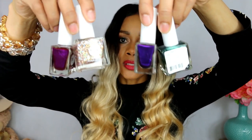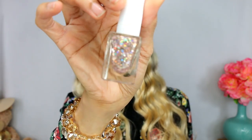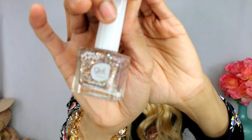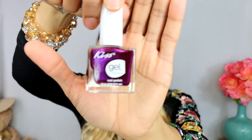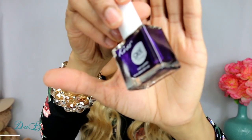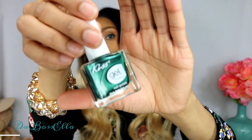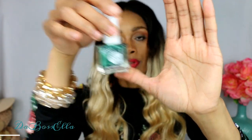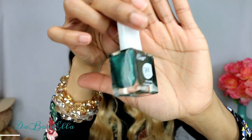I was so happy to find the Gel Kiss Nail Polishes today. The first color is a glitter called One and Only - I thought that was pretty. Then I got this one in Necessity, which is a really pretty purple. Then this one called Debut - super pretty purple. And then I got this green one called Dress-Y.